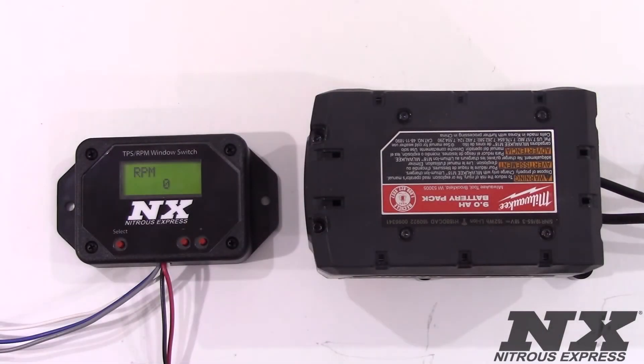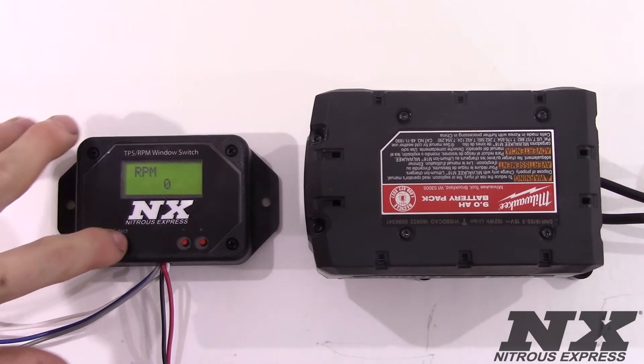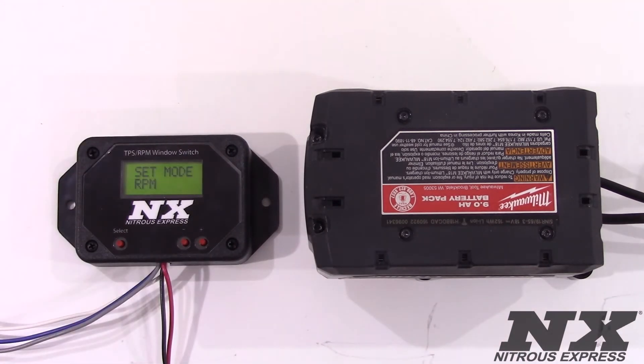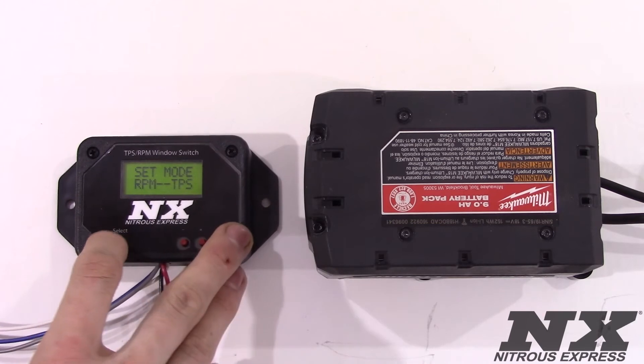We now have our TPS and RPM window switch powered by our standalone battery system and we will now run through the quick settings that you will be using to set up your RPM window switch. On the first screen you will see the set mode. This allows you to choose between using the RPM only, the TPS only, or both RPM and throttle position together. With this we will choose to use both for this display and we will go on to the next screen.